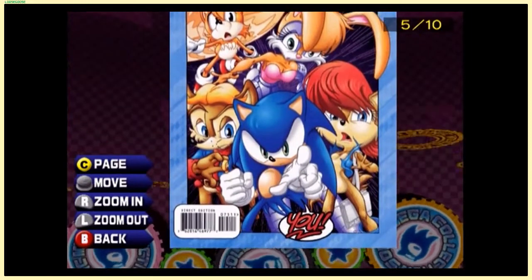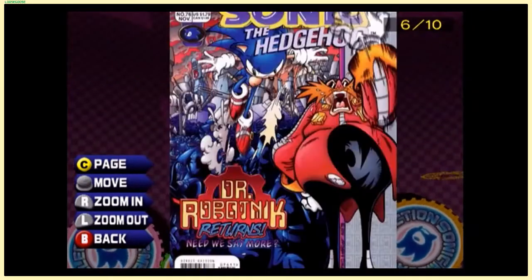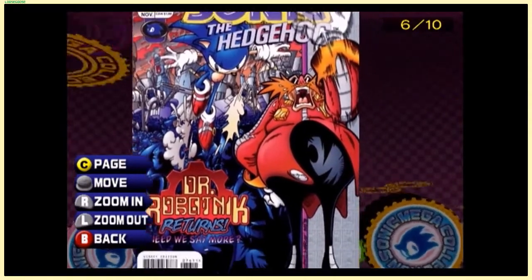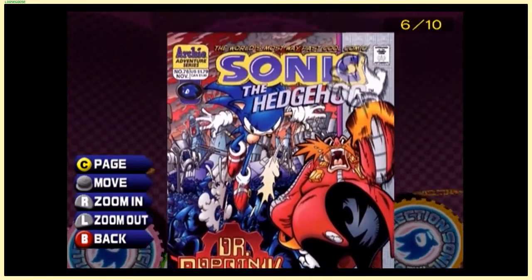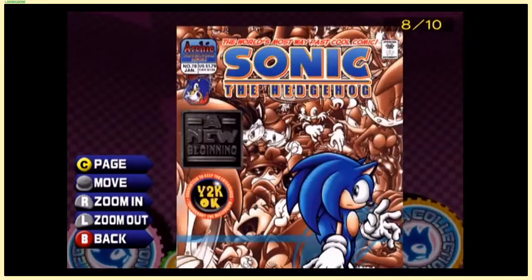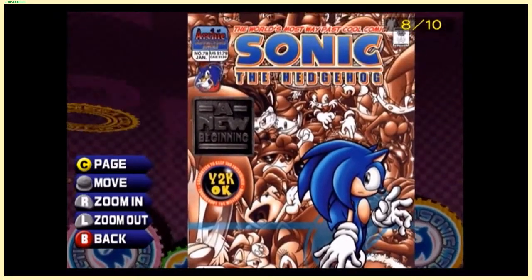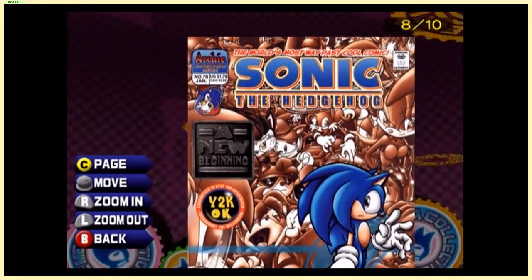Eggman is already in his Adventure design here — but they're still calling him Robotnik. There's still a transitional period. This is a good little piece of history. Y2K — oh, this is way later than I thought it was going to be.